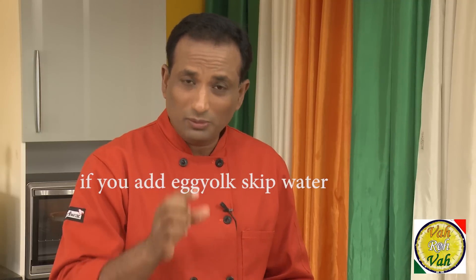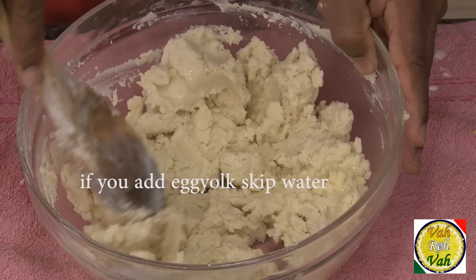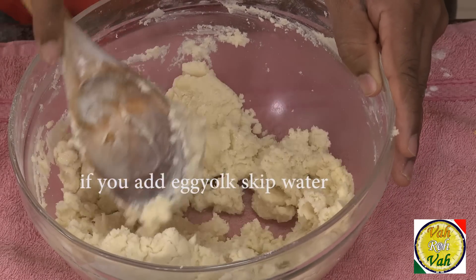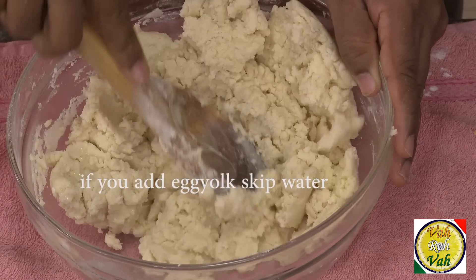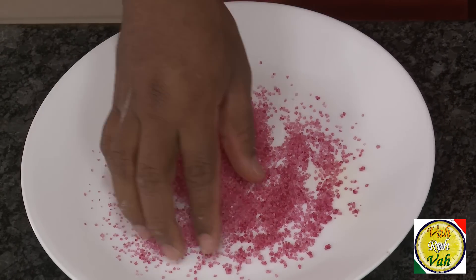If the dough is not soft and is slightly sticking to your hand, just add 15 ml of water. Slowly mix it — do not knead it like a bread dough, just gently mix until it becomes a nice soft dough. Here I've got some colored sugar because these are rose-flavored cookies.